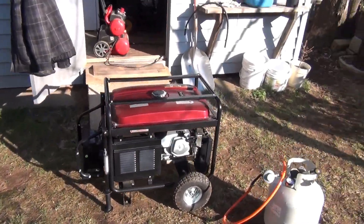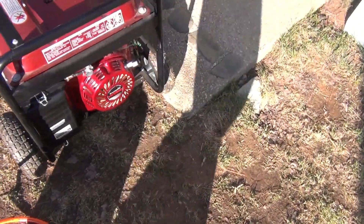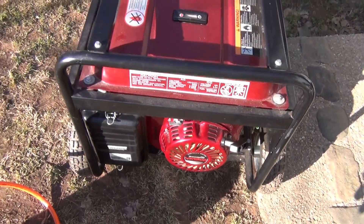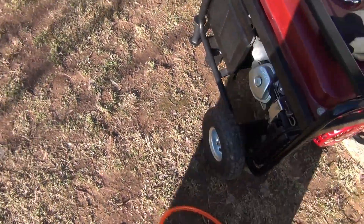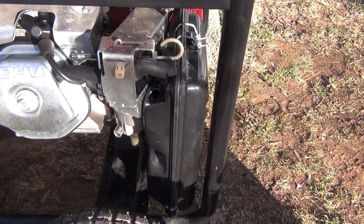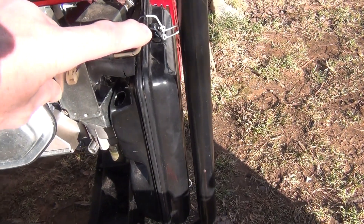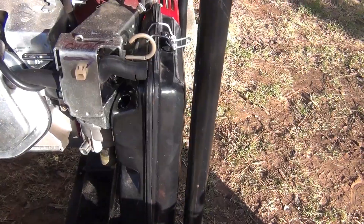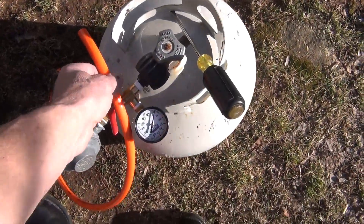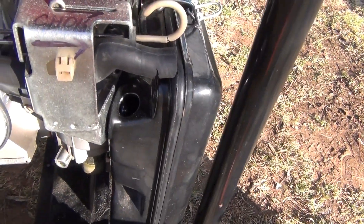Let's do one more conversion here. This is a Yamakoyo 13 horsepower engine and I already removed the hose coming into the carburetor. Remember, the choke has to be open. What I have here is just a regular propane tank and a 3/8 hose that will fit perfectly into the hole.